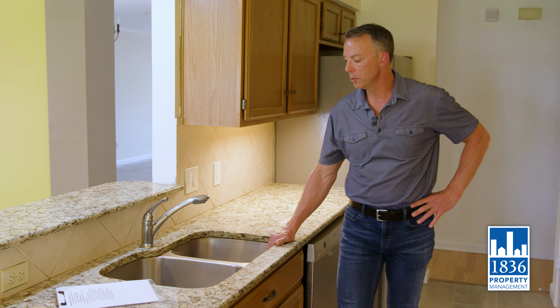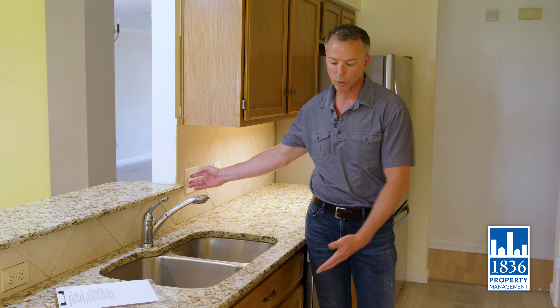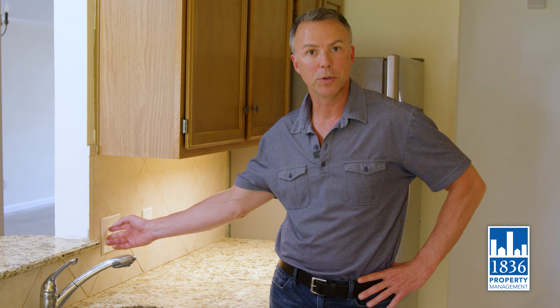In your new home, you may notice that each garbage disposal has an on and off switch next to it at the sink or on the counter. That will power up and down the garbage disposal for your use.